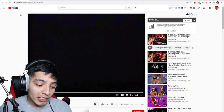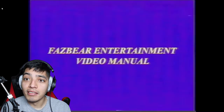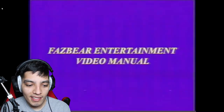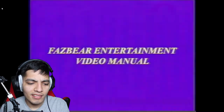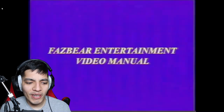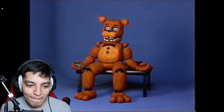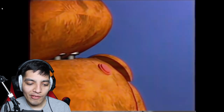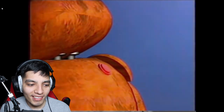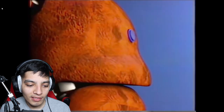For our first video, it's called 'Fazbear Entertainment Video Manual.' Welcome to the Fazbear Entertainment maintenance video manual. This tape will cover the instructions on how to clean out your state of the art animatronic characters. Procedure: first, reach behind their neck and press the red button — I remember this in FNAF VR, very terrifying. Second, press the blue unlock button on the back of the head.